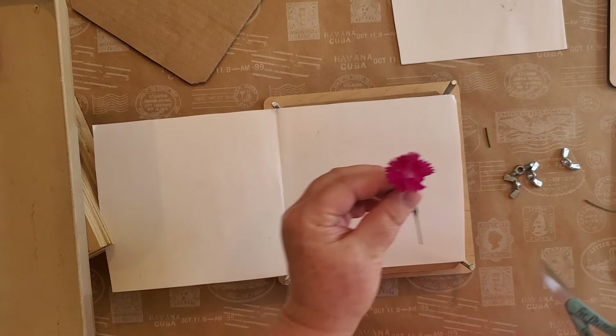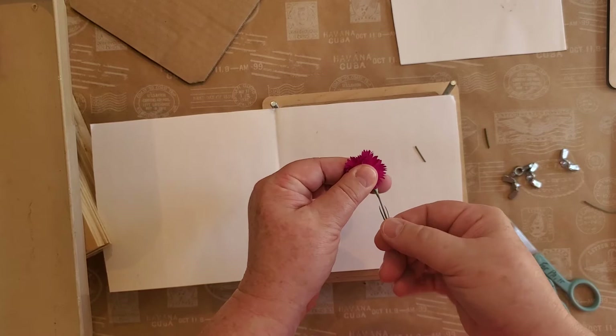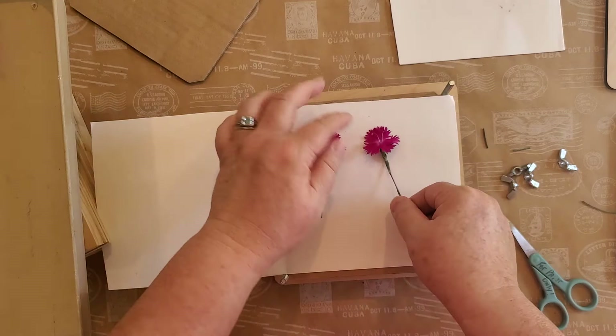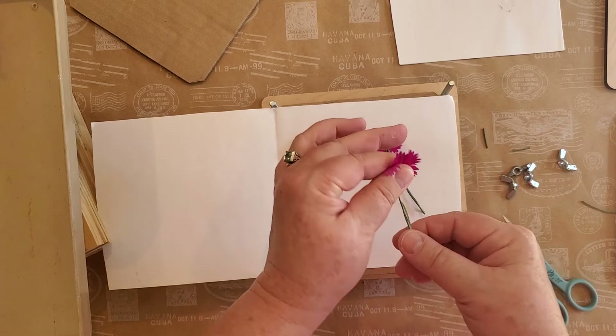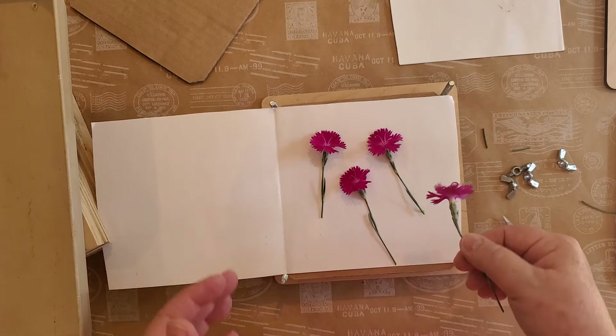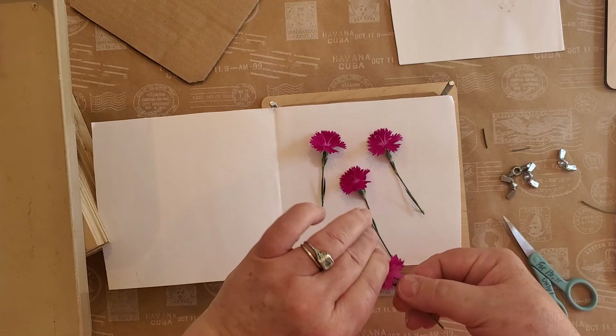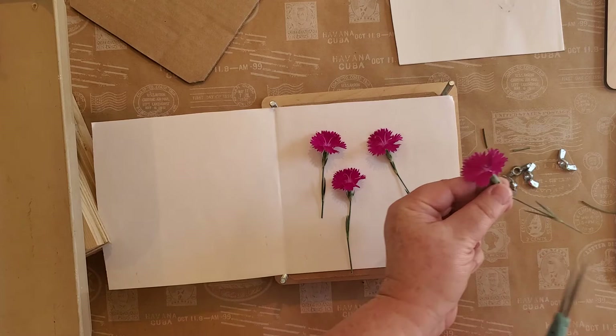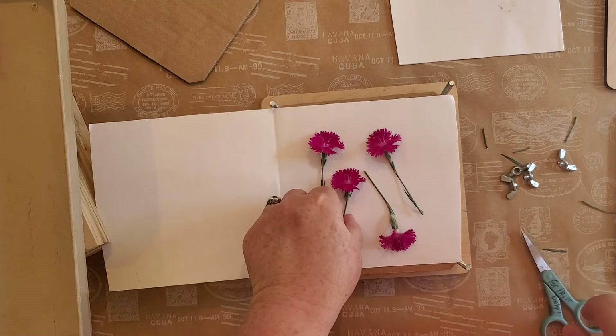Now I've got some pinks or dianthus. I'm getting rid of some of the stem and just pressing them flat so they lay down nicely. Sometimes I'll even put a flower face down if it's a hardy flower — these are a bit frail, so I don't do that with these. You literally have to find out what works for you, and once you've done enough of them you'll figure out what each flower likes.